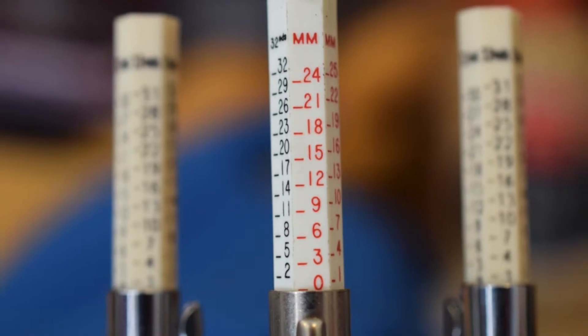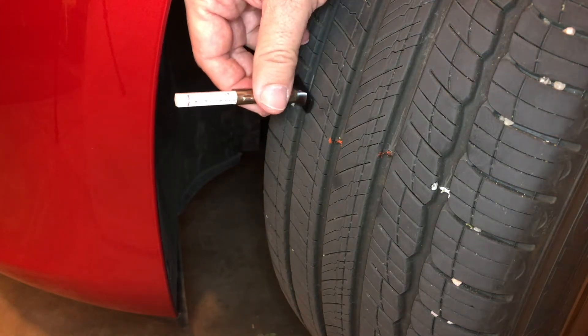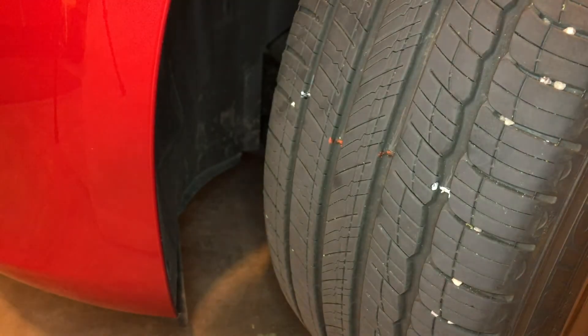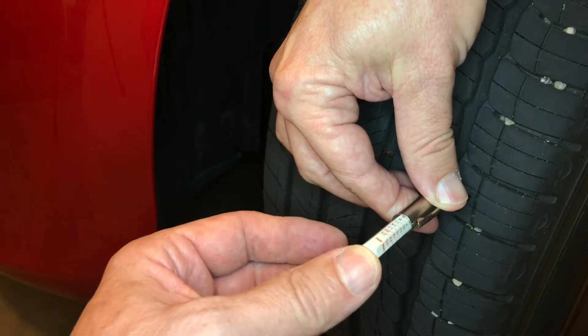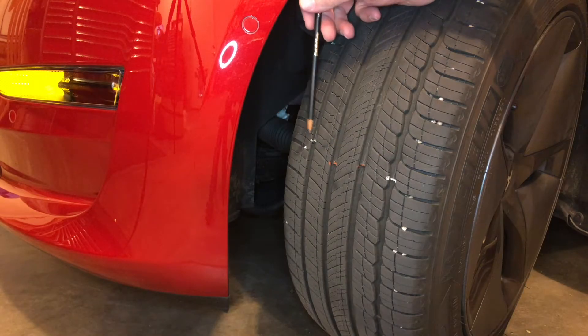To zero out the gauge, put it on a flat surface, push down on it, and check it makes sure it reads zero. These things can get knocked around and out of whack — if so, just get a new one. Once it's zeroed out, take your measurement. You want to test each individual wear bar, so put it across each one and you're looking for a consistent reading of five and a half or six millimeters. Zero it out again and check them all.